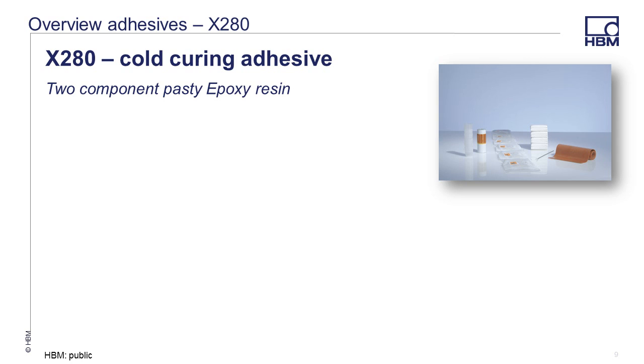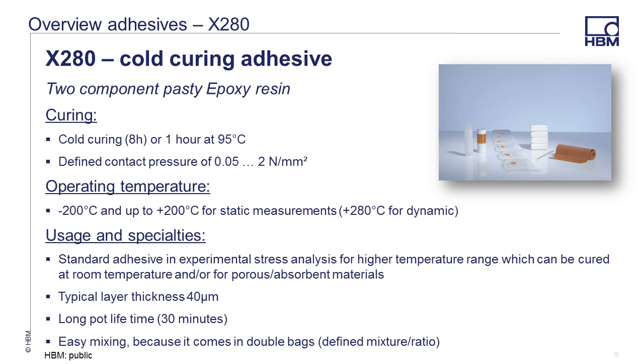X280 is a cold curing adhesive, but it has a long pot life. The adhesive will cure at room temperature in about eight hours, so controlled applied pressure during the cure period is required. The temperature range, once cured, is the widest of our cold curing adhesives. The layer thickness is mid-range in our cold curing adhesives. The mixing is easy as it comes in double bags to ensure that the mixture ratio is controlled.